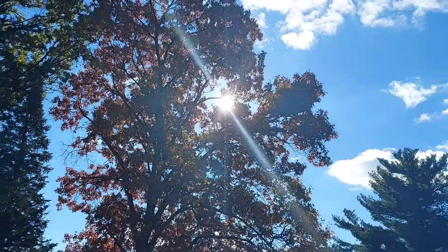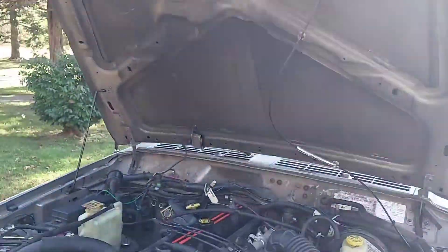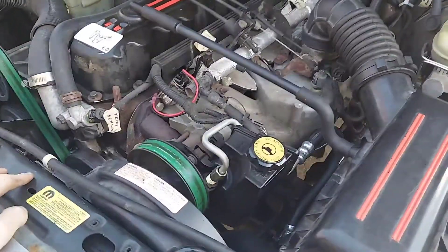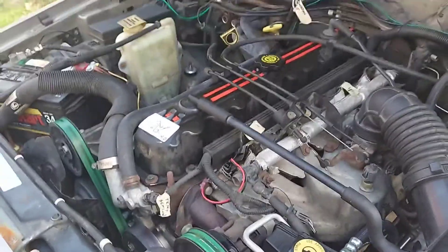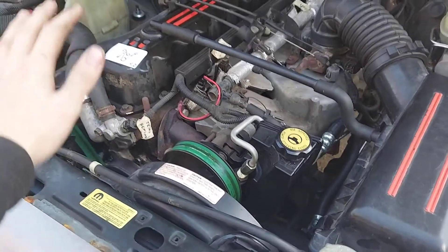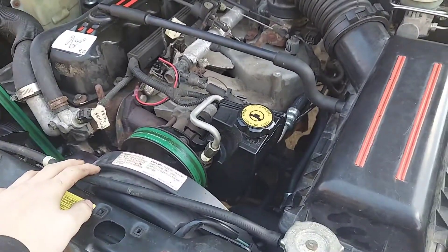We all have that one shining light in our lives — when they're around it's only ever to complain about their problems, and no matter how much money you spend trying to fix them, you can never satisfy their demands. Despite giving tons of time and effort, for once I'm not talking about my ex — I'm talking about the check engine light.